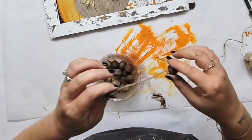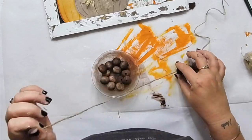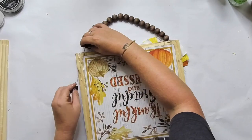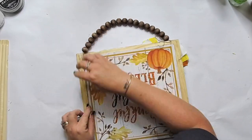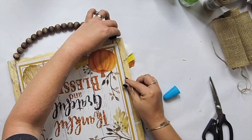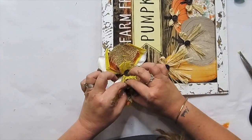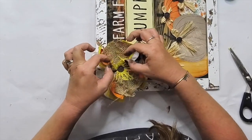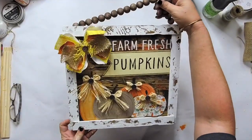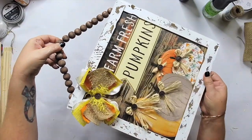We're going to glue the beads right onto the back. I think this one turned out really adorable. You can customize it to be whatever you want. I love the Dollar Tree calendar to craft with, and hopefully this one makes you want to go make it right away. Let's go on into the next project.